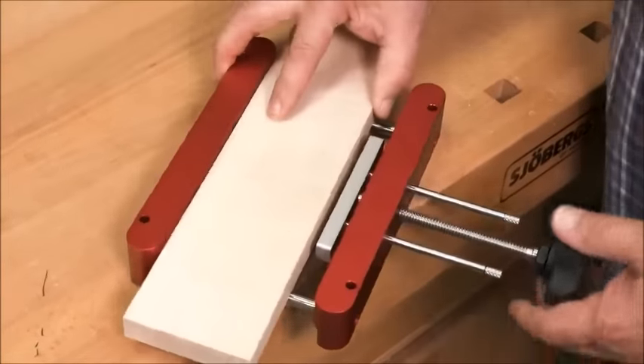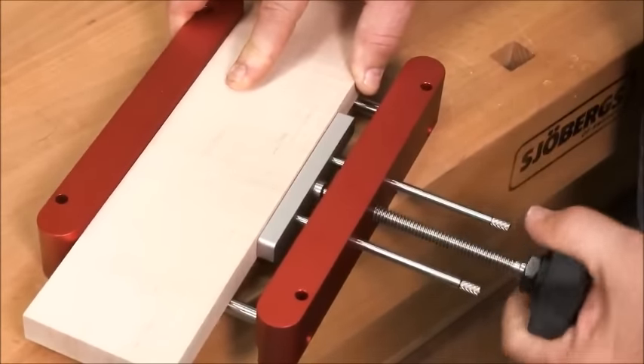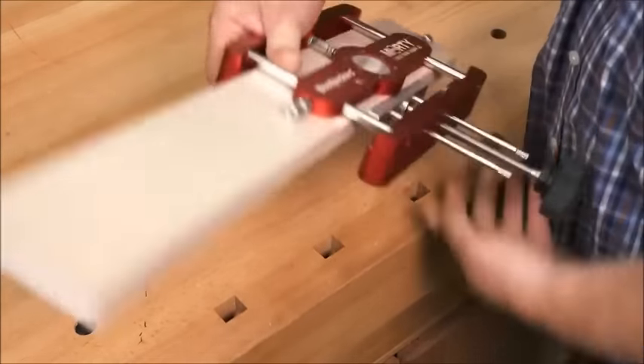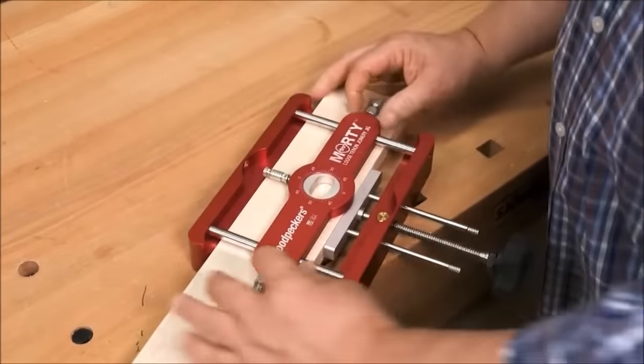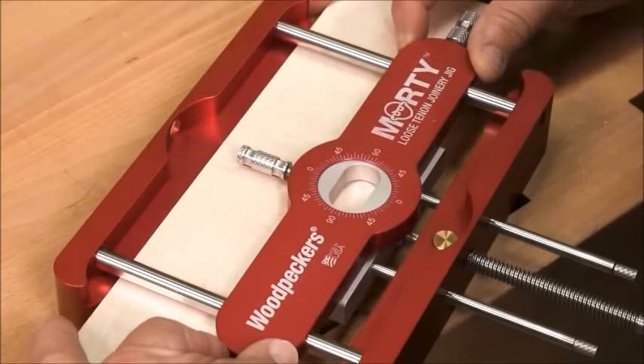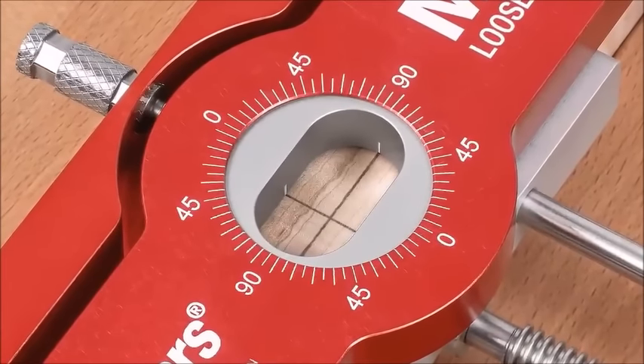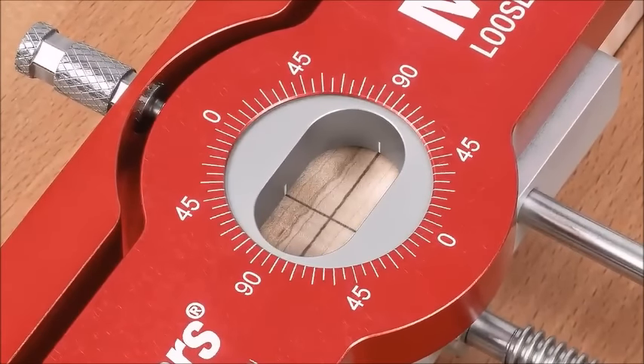Morty's built-in clamp holds stock up to three and a half inches wide, and the template carrier adjusts to position your mortises right where you want them. We've engraved center index marks inside the template — just spot the lines in the template with the center lines of your mortise and you're ready to go.